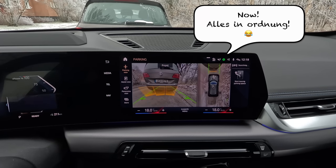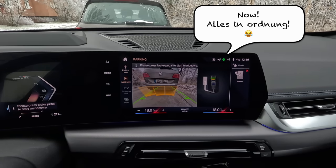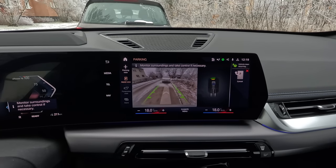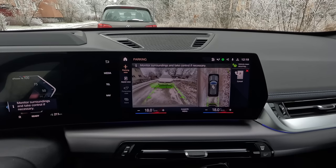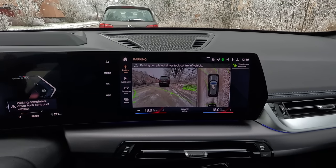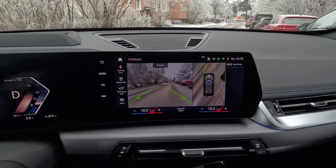When you want to leave the parking place, you can also do it automatically — you just push the brake pedal to start the maneuver, then relax and let the car do the rest. Very simple.